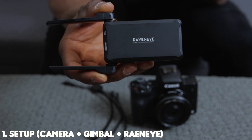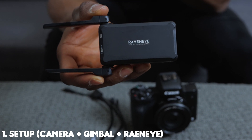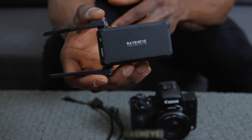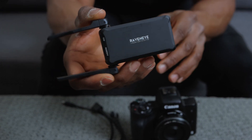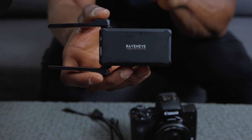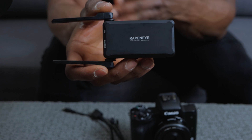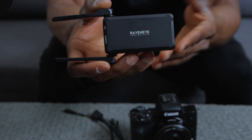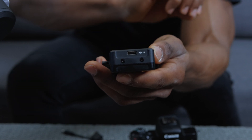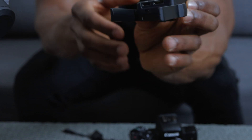Right here I've got the RavenEye image transmission system. There are three ports on this as well as a power button and battery indicator, because you have to charge this using a USB-C cable. The cool thing is you can charge this directly on the gimbal — there's a port on the gimbal arm for that. Right here is a USB-C port you can use to charge the RavenEye as well as connect it directly to the gimbal.